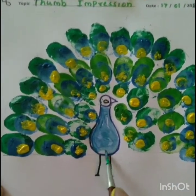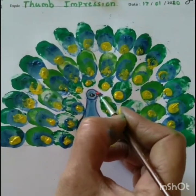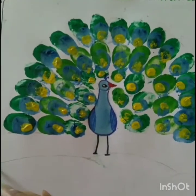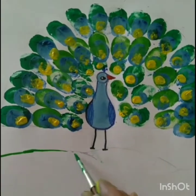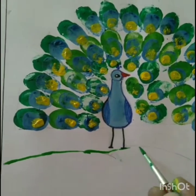Children, now let's draw the background first. So draw small stones and grass and also color the clouds. Okay. Children, our peacock is looking very beautiful. Isn't it?